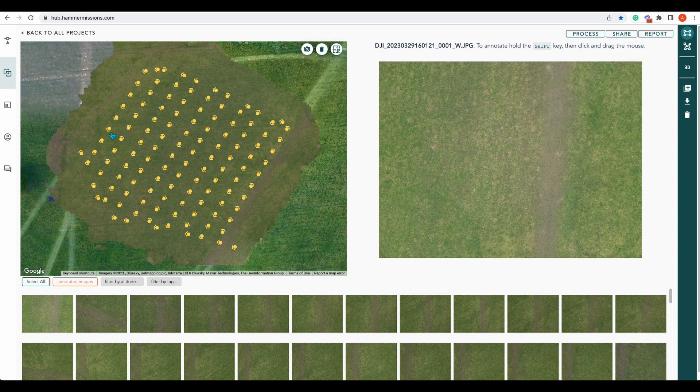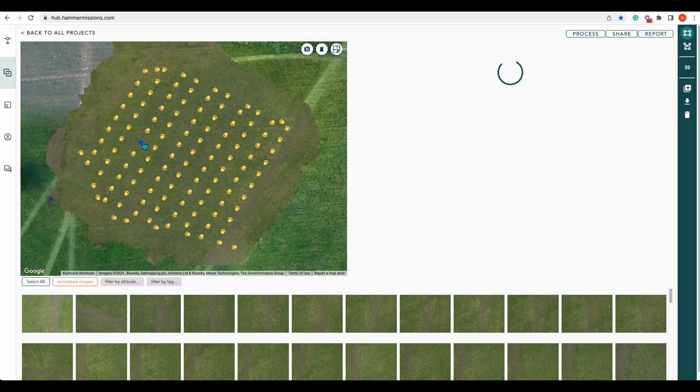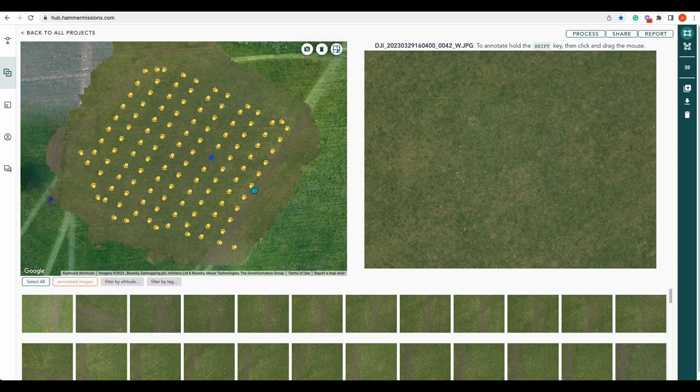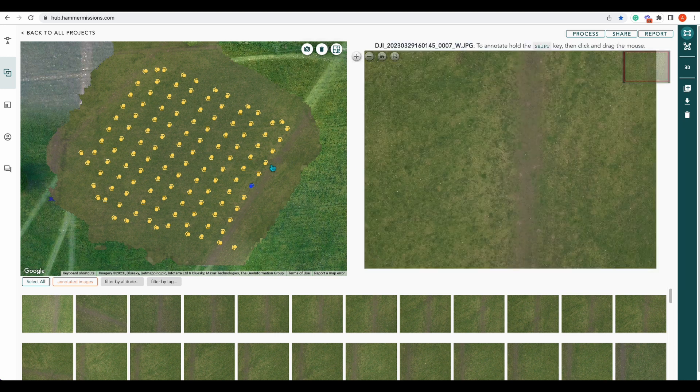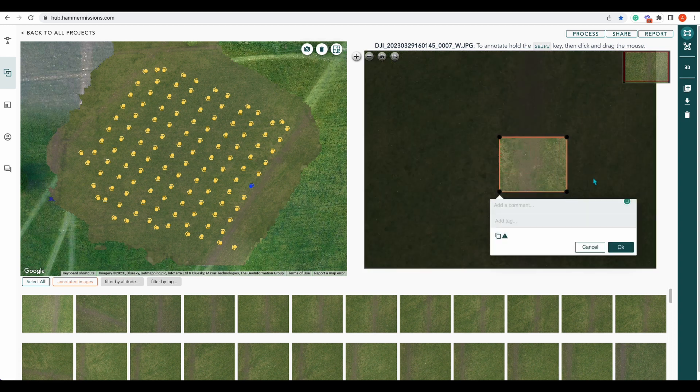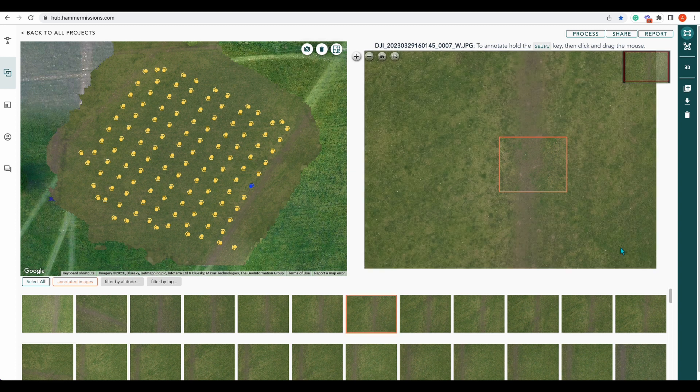You can click on any one of the photos to bring up the correct image, and of course as per standard you can annotate the images and show the flight path. You can also share the project and generate a report. So there you go — that is a complete walkthrough for the M30.